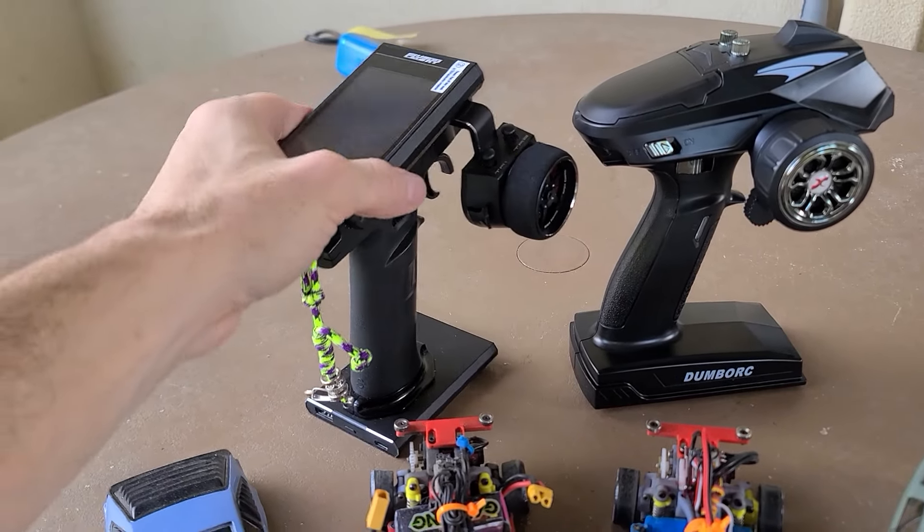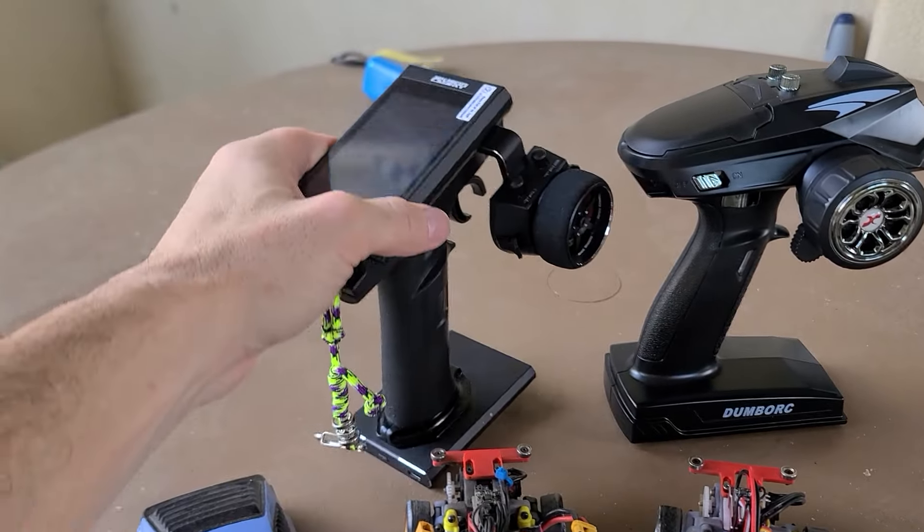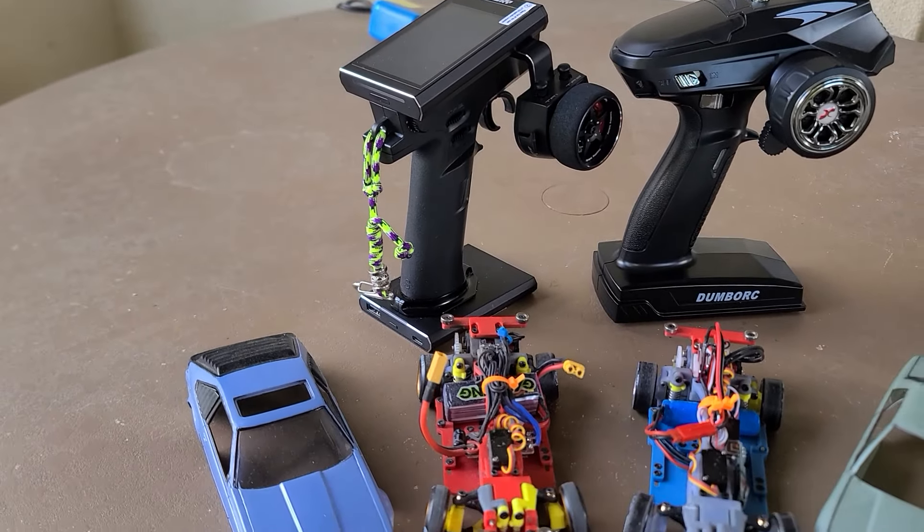The response time operating these drift cars with the Flysky Noble MB4 Plus is phenomenal. Response time is just absolutely perfect.